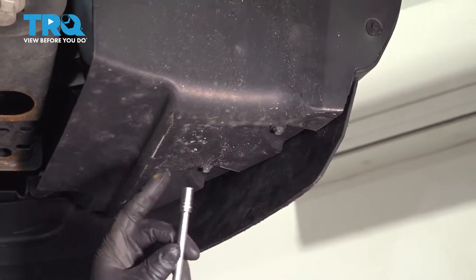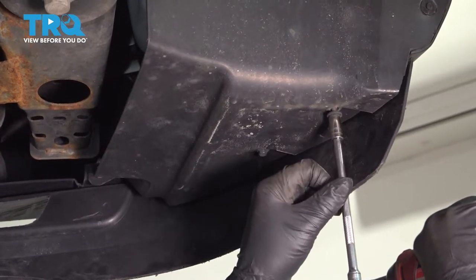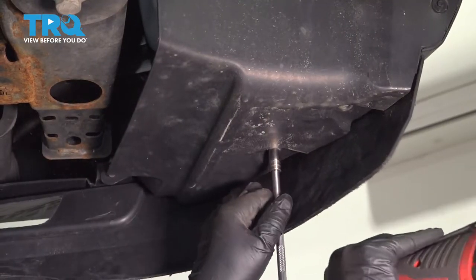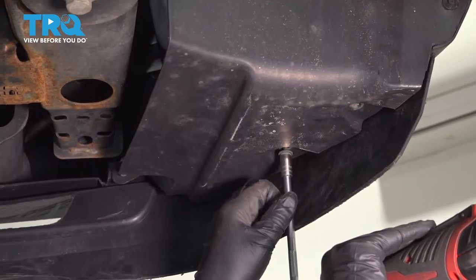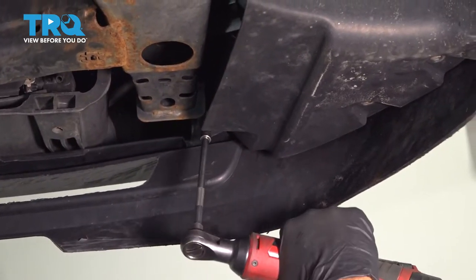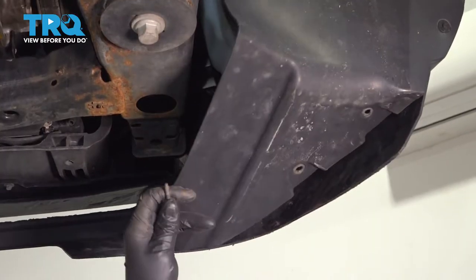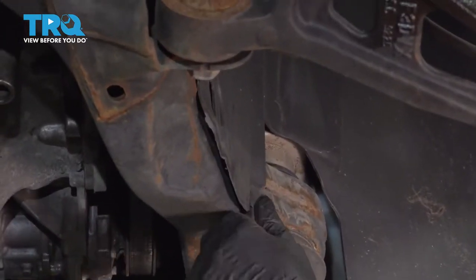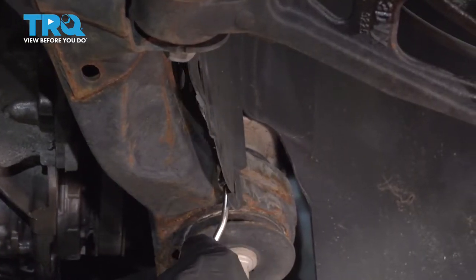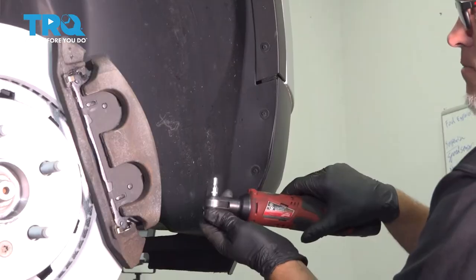Underneath, we're going to remove these screws right here using an 8-millimeter socket. That's loose. You want to pop these pushpins out — just use a trim tool, get underneath here and pop those out. That's two of those, and take these bolts out using a 5.5-millimeter socket.